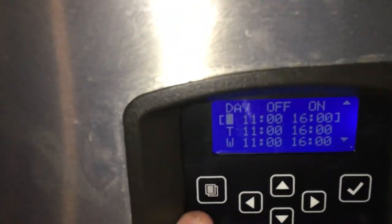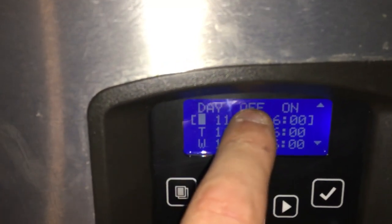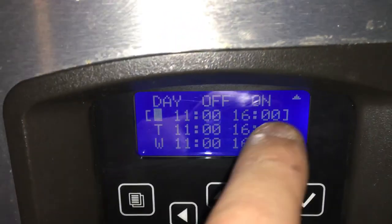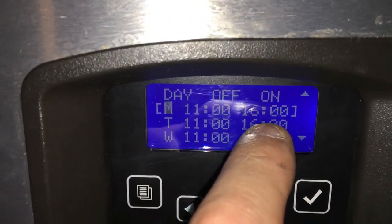So this is the day. This is the off time in military time. And this is the on time in military time.